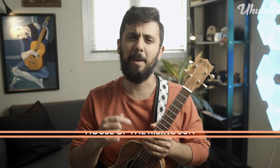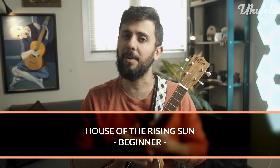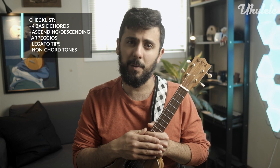Hello, my name is Mustafa Kemaladin, and in this tutorial we will look at an easy beginner fingerstyle arrangement of House of the Rising Sun. We're going to go over four basic chords, as well as ascending and descending arpeggios, a few legato tips, and how to add notes that don't belong to the chord to the harmony.